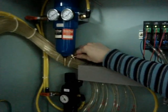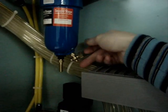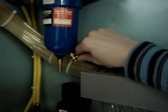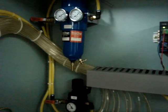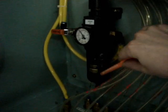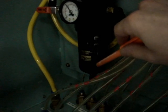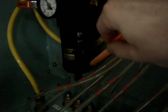To check the first filter you can open the valve a little bit and check that the air coming through is dry and clean. For the second filter there is a glass opening through which you can see that the air passing is also dry and contains no moisture or different particles.